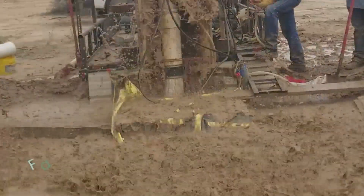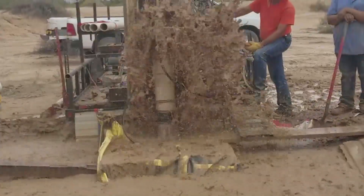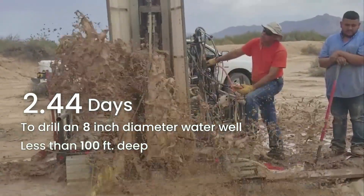The One Million Wells tool is game-changing because it is faster and cheaper to use than other tools. Our current record indicates that we are averaging 2.44 days to drill an 8-inch diameter water well less than 100 feet deep.